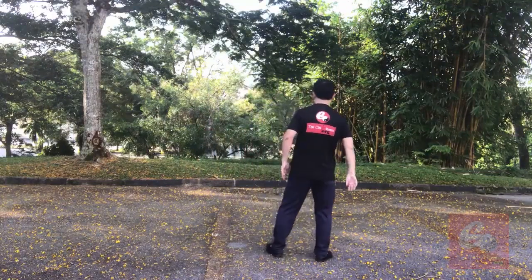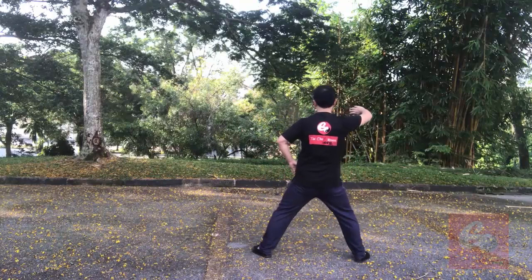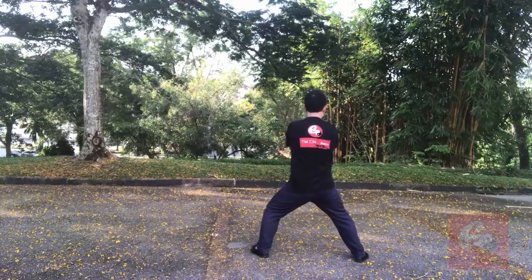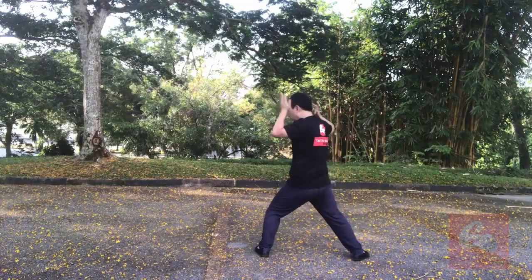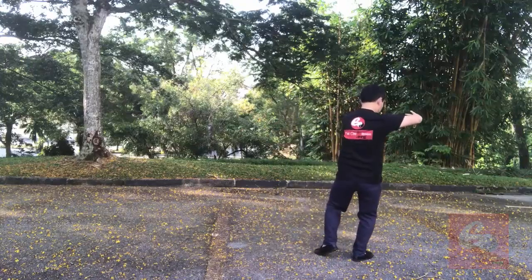Look from the back. Lan Zha Yi — one, two, three, four, five, six, seven, eight, nine, ten, eleven.